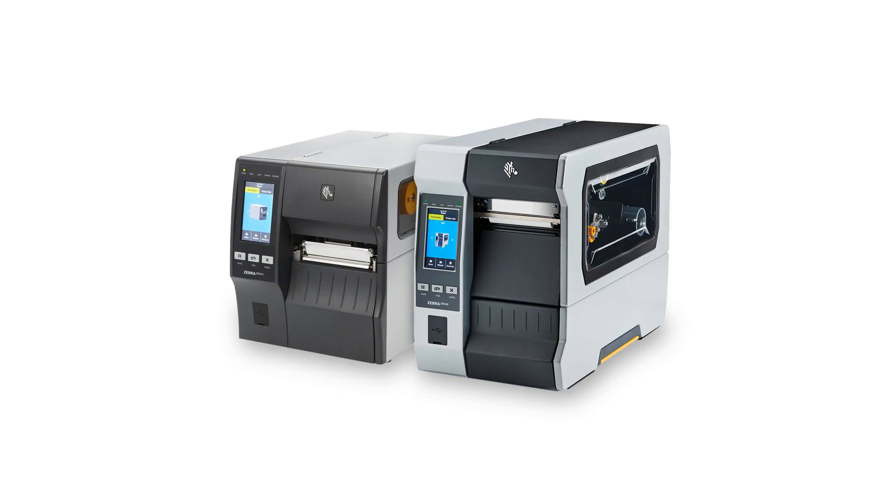The Wi-Fi 6 Connectivity Card can be installed in ZT411, ZT421, ZT610, and ZT620 printers. Although the ZT610 and ZT620 look slightly different than the ZT411 shown in this video, the installation process is the same.